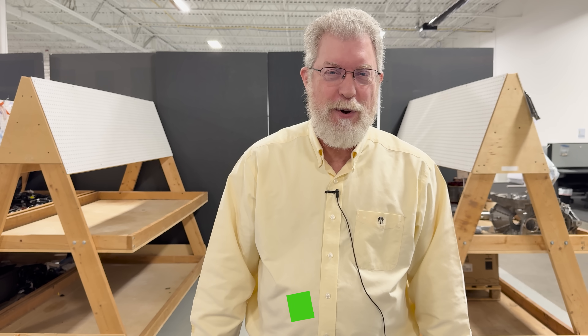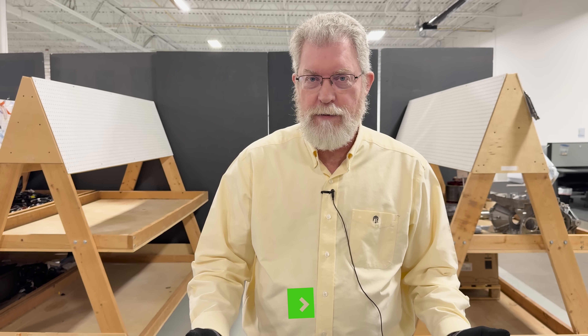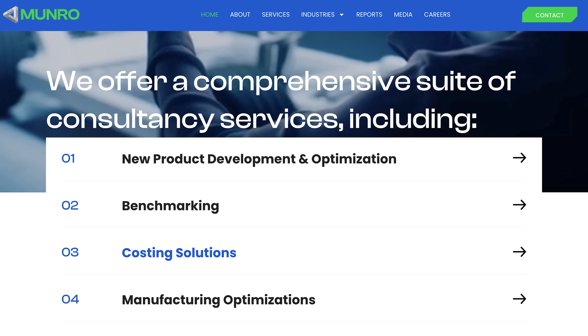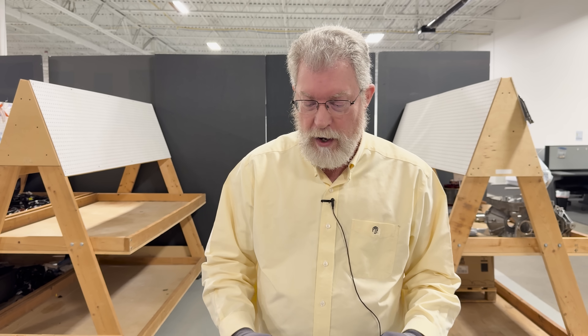Hi, welcome to Monroe Live. I'm Paul Turnbull. At Monroe & Associates, we're an engineering consulting firm. We help our customers and clients save some money on their products while improving the products for their end customers. So if that's the kind of thing that interests you, give us a call.